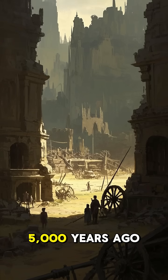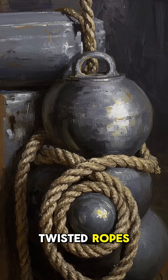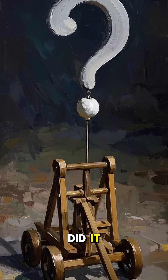Five thousand years ago, human beings invented a weapon of war so powerful it shouldn't have worked. Using nothing but twisted ropes, they could launch boulders and iron bolts farther than even modern archery. To this day, no one fully understands how they did it.